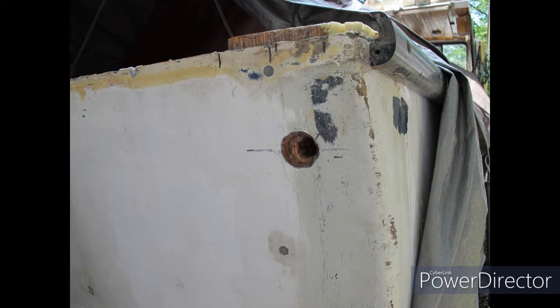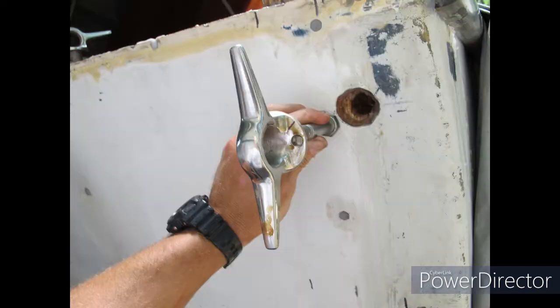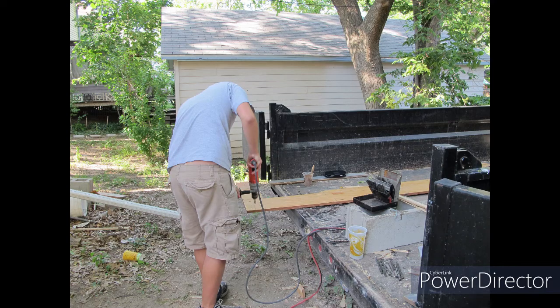Here you can see where there's a mount for a rear cleat on the back of the boat, and that's all been epoxied in and waterproofed. That goes through the LVLs that were in there, so that's super strong — that might be one of the strongest parts of the entire boat itself.